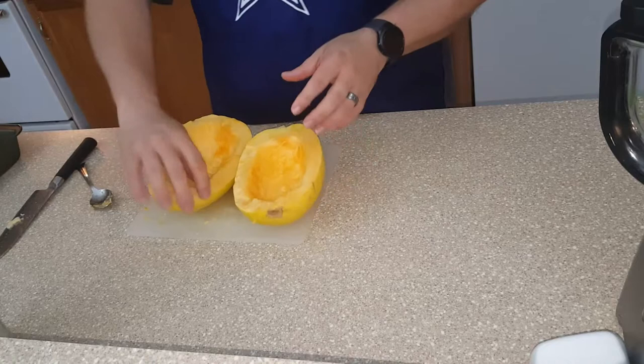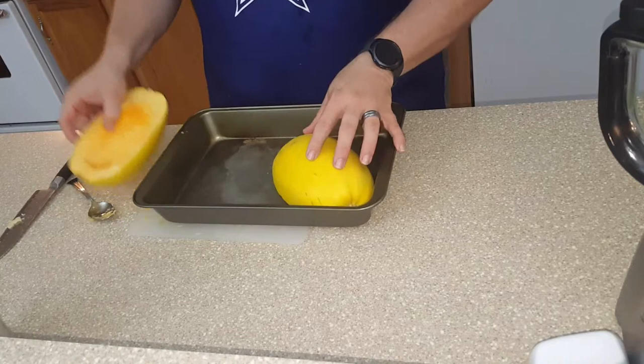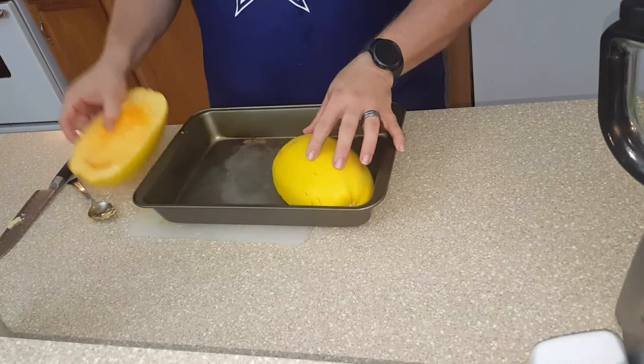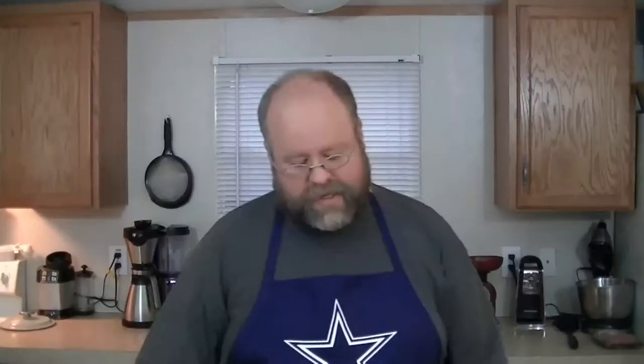Once you're all done, that's what you're dealing with. You can go right into the oven. You're going to turn the oven on to 400 degrees, put the spaghetti squash cut side down in a pan, and put enough water in there to bring it up about half an inch or so on all sides.